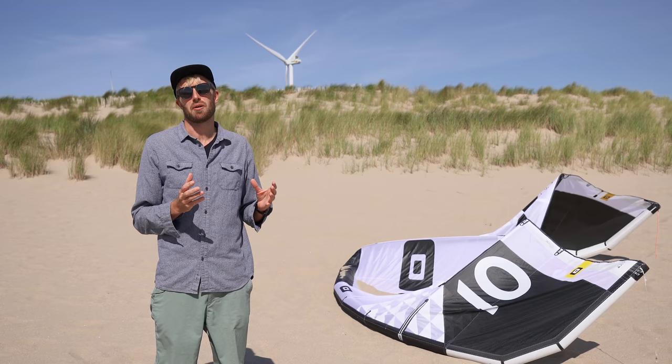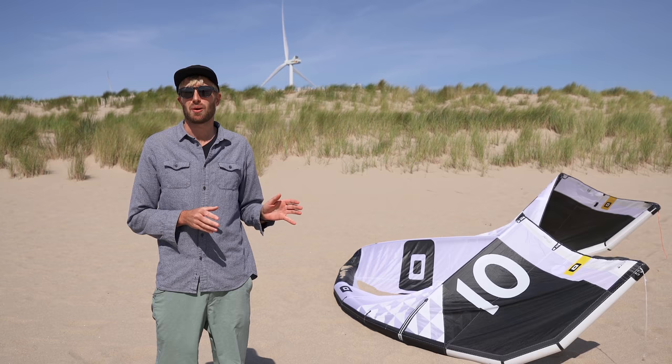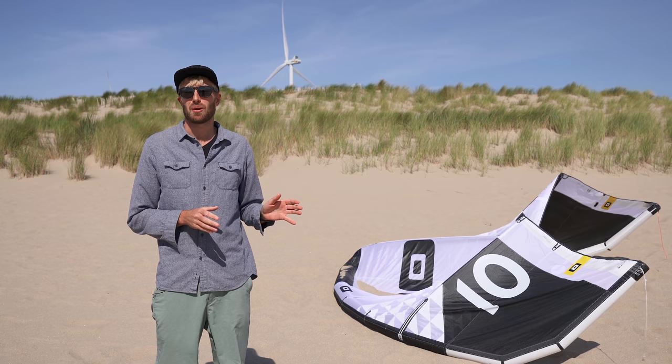So it's up to you whether you prefer the more deep power or the more rigid frame and constant power in loops. And with that, we get to the end of this video. I hope you learned something and enjoyed it — if so, give me a thumbs up and comment if you have any questions. I guess it's time for me to go kiting. I'll see you on the next one.